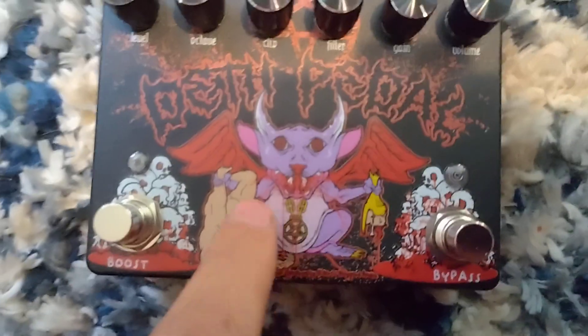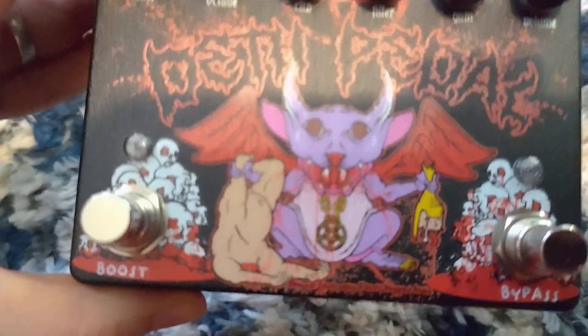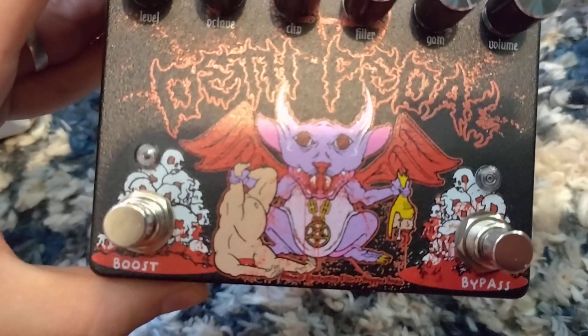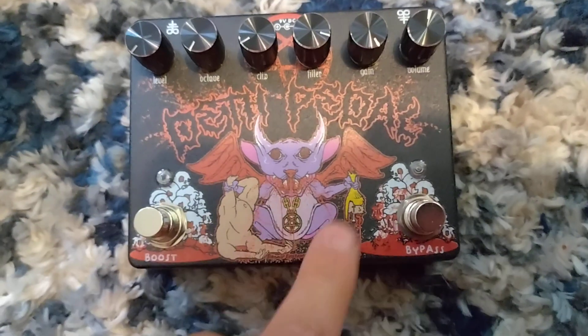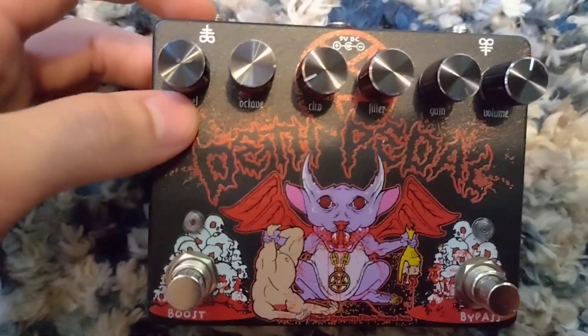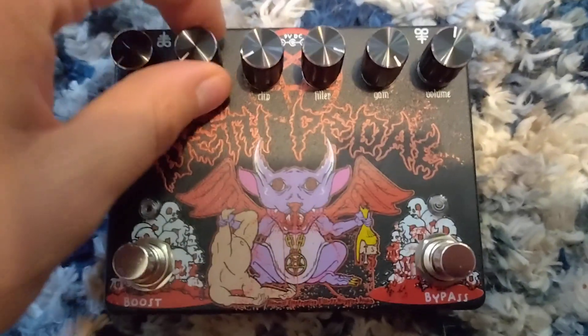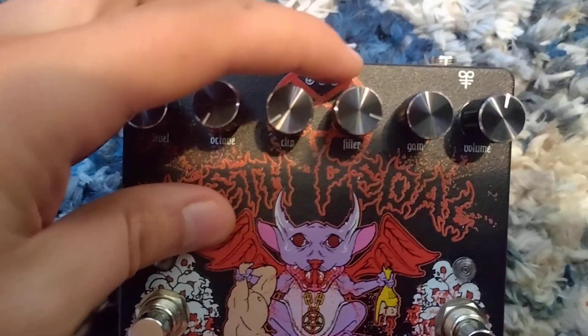So here we go. Here we have it — this is the pedal. Look at this. We have this very intimidating pink bubble wrap. And here it is — the Death Pedal. I thought this was a chicken at first, not going to lie, but it's a human with their head ripped off. I'd like to think that's a Karen who said 'turn down the music' and this little demonic rat thing just ripped off her head. Anyways, you got a level, an octave, a clip — I think it has an octave up on this, which is interesting — clipping, filler, gain, volume.